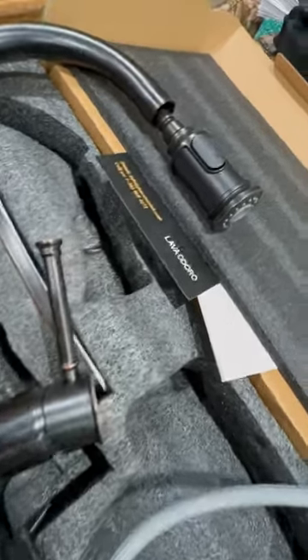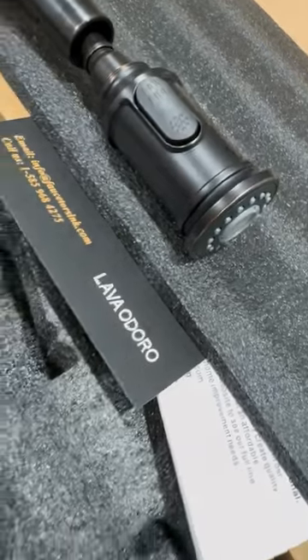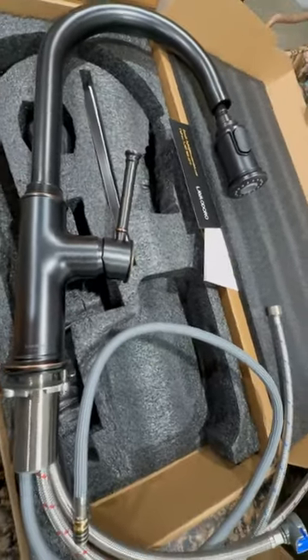This is the Lavaooro oil rub bronze faucet. We'll be installing it today. It comes nicely packaged with everything you need to install except for your tools.